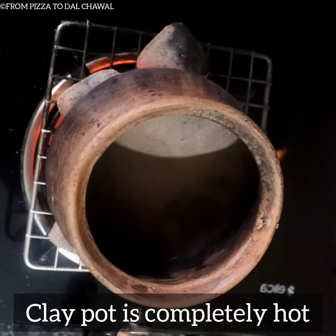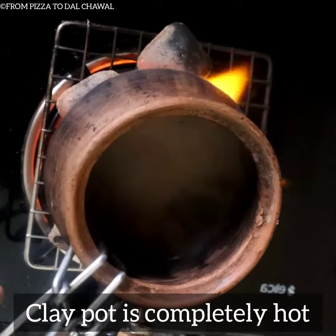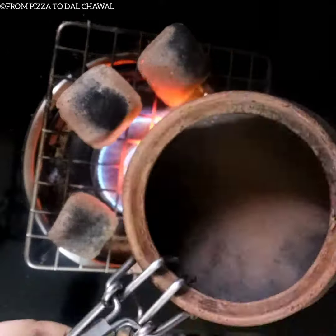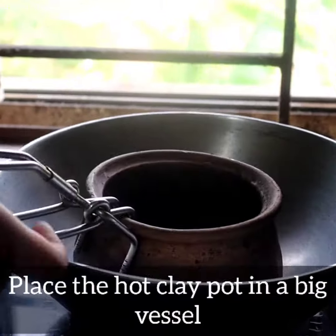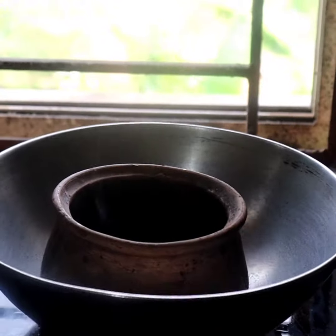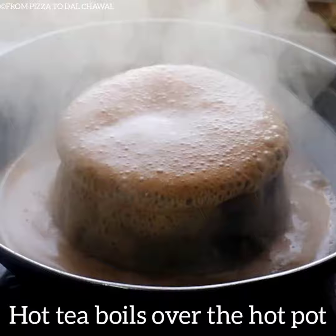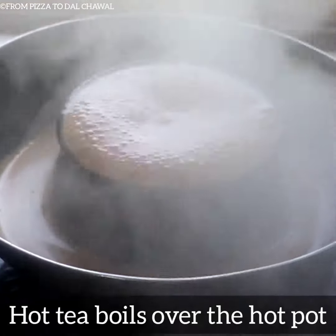Now let's make it tandoori. Our clay pot is completely hot now. Place the hot clay pot in a big vessel and pour the strained tea into the clay pot. The hot tea boils over the hot pot — this is exactly what we want.